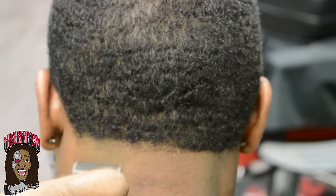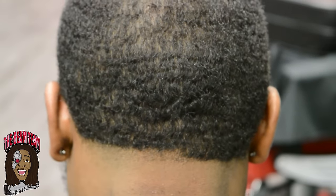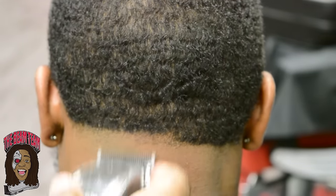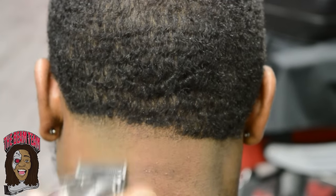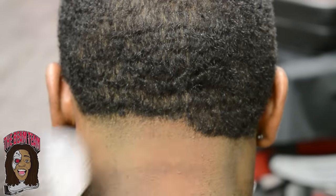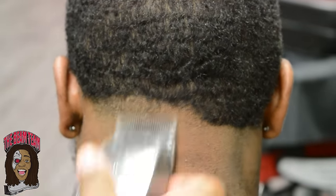Here I'm in notch three, just staying real consistent with my strokes. I'm gonna drop it down some because I didn't knock out that guideline — so right here I'm in the middle of notch two and one, just to knock out that little bottom guideline. Right here I'm on notch four, keeping everything real consistent. Slowly shifting up — now I'm on notch five, creating that last little guideline before I hop in my purple guards.